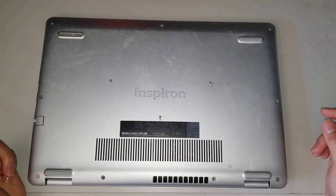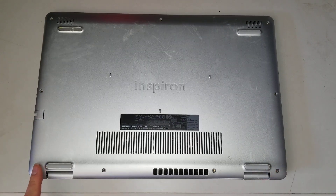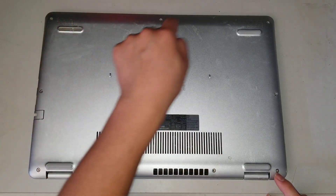First, what you want to do is remove all the screws from the bottom. The two in the corner will be held in place with a washer so they won't come out. But you'll undo these two and then these three, four, five, six, seven, eight, nine.